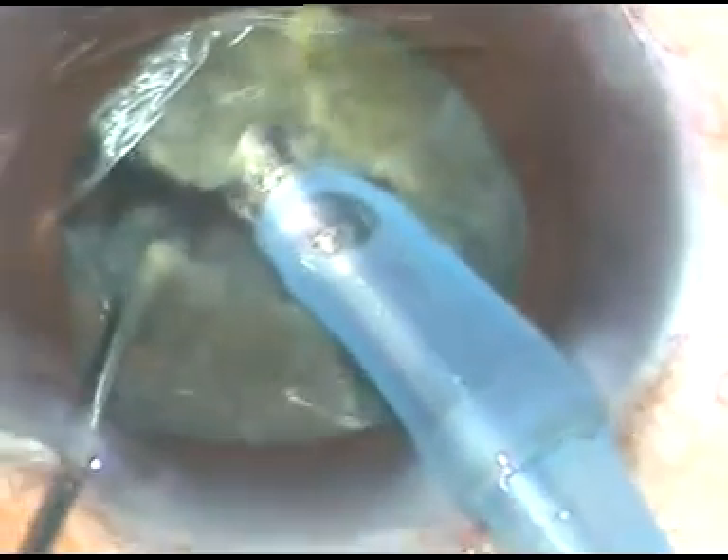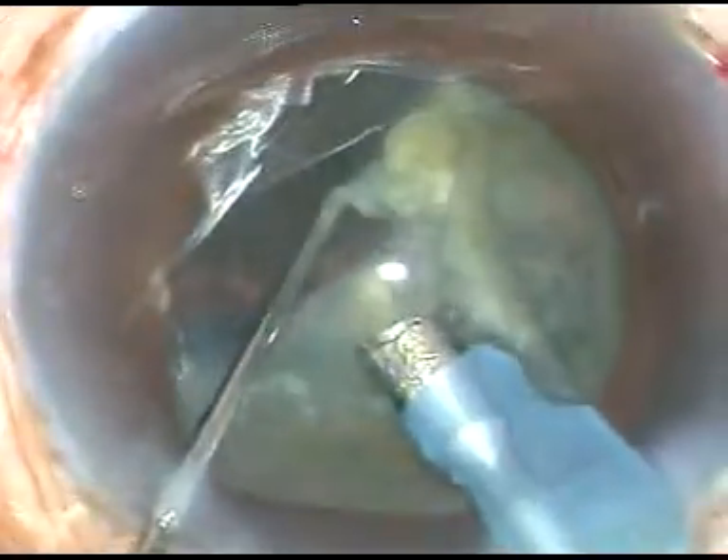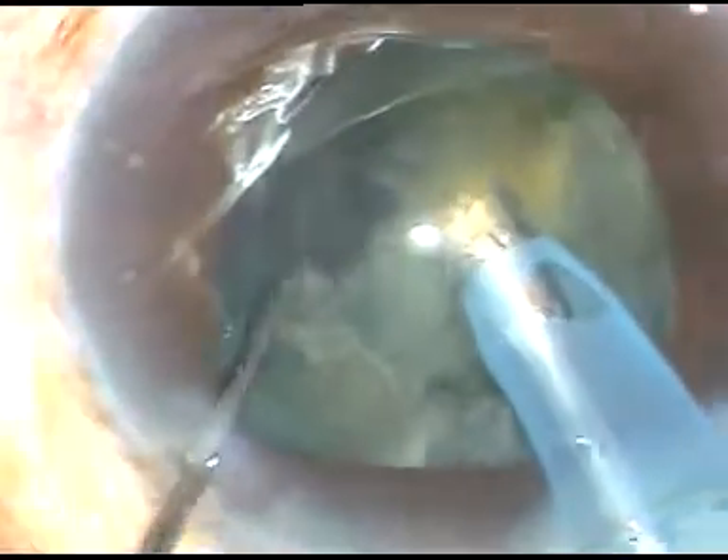This free nuclear fragment is removed. Now the phaco tip is turned towards 7 o'clock — this is called the 7 o'clock jab. This free nuclear fragment is also removed. By this time, enough hydro-dissection has occurred naturally, meaning the fluid has gone from center to periphery over the posterior capsule. So hydro-dissection has not been done deliberately, but it has occurred naturally.